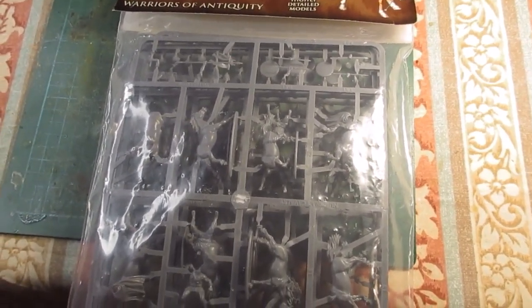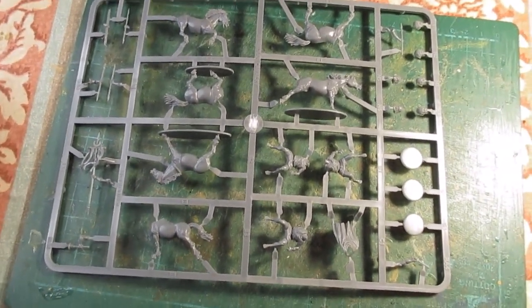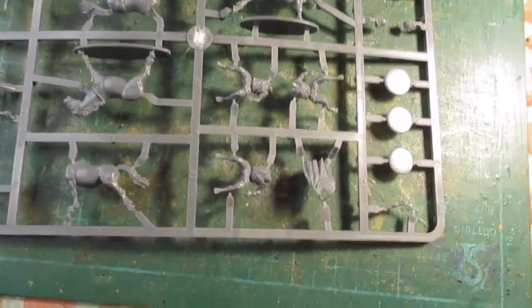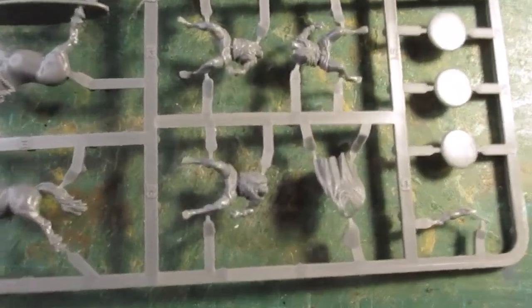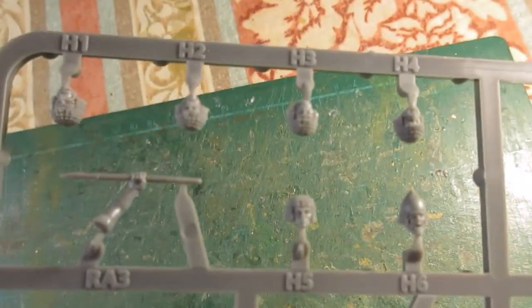Right, that's what we get on a sprue. We've got three riders and three horses. The riders are just wearing a simple tunic — I'll just turn that around so you can see.